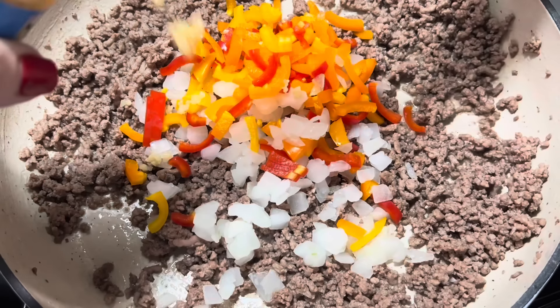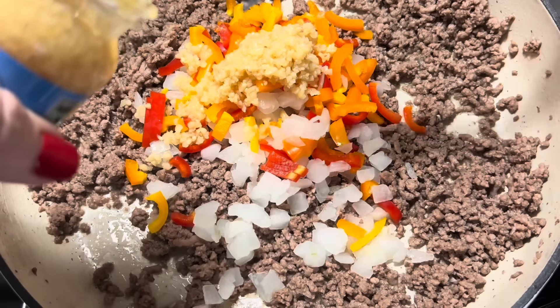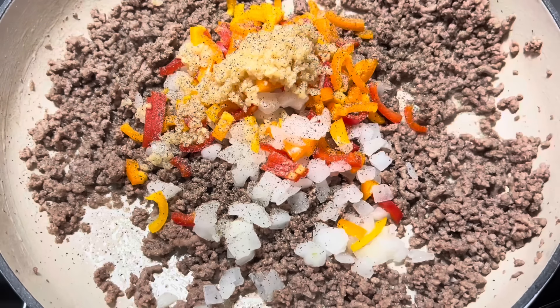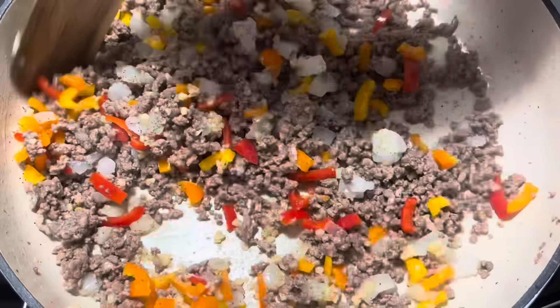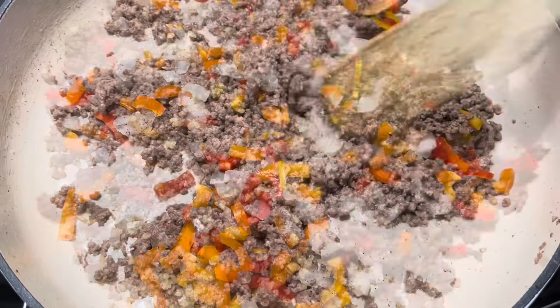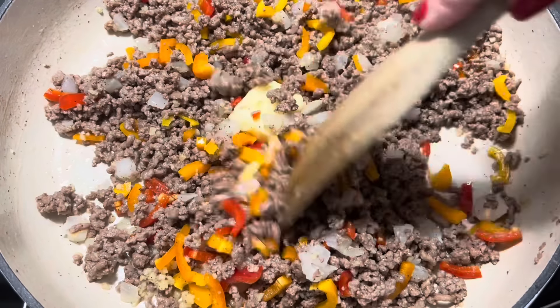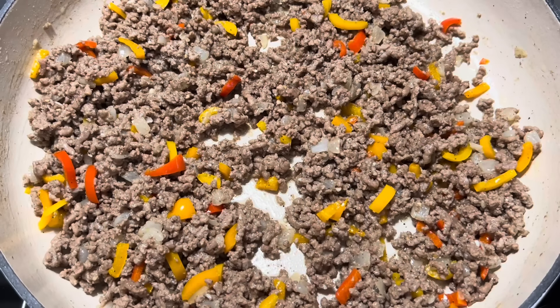We're also going to add in a big old heaping tablespoon or so of garlic. Now we're going to add a little bit more pepper and just a little bit more salt, not too much. We're going to go ahead and stir this together and let those peppers and onions saute down for about six to eight minutes. Now I'm going to add in about a tablespoon of butter, and we'll let those peppers get nice and tender. And that has now cooked on down.